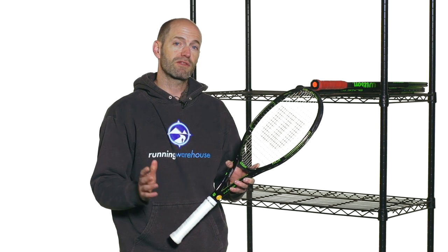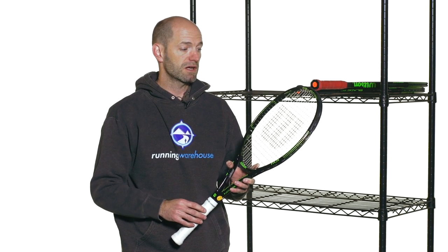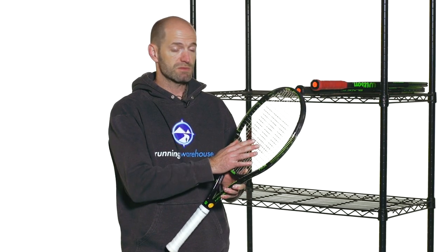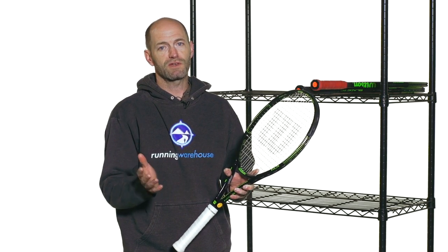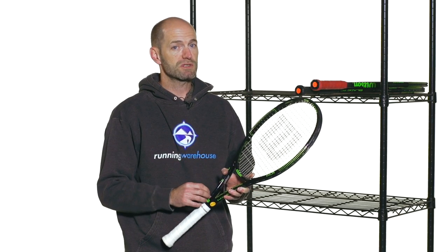Anyone from a 3.0 on up can get a lot out of this racket just by choosing how you string it. Put a nice multi in there like this — it's a really nice forgiving racket for anyone. Add a little bit of weight, put a poly in there, and it's going to be a really nice option for the advanced level player too. So very versatile racket right there from Wilson. That's all I've got for this week — thank you so much for joining me.